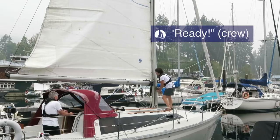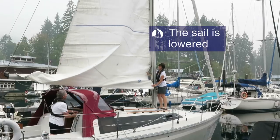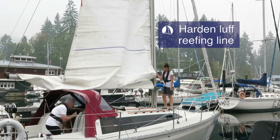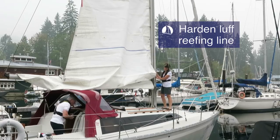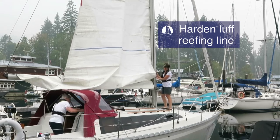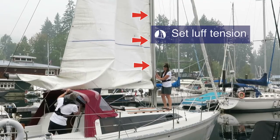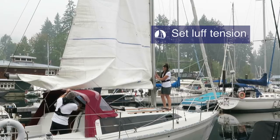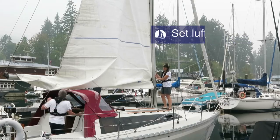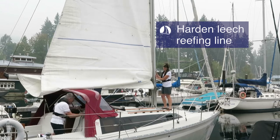The crew let the helm know that they are ready. The helm responds with: reef the main. The sail is lowered until the reefing cringle reaches the gooseneck. The main halyard clutch is closed and the luff reefing line is hardened. The halyard is then hardened to re-establish luff tension — this must be done before you harden the leech reefing line. The leech reefing line is then hardened, being careful not to pinch the sail. The leech reefing line effectively becomes your new outhaul.